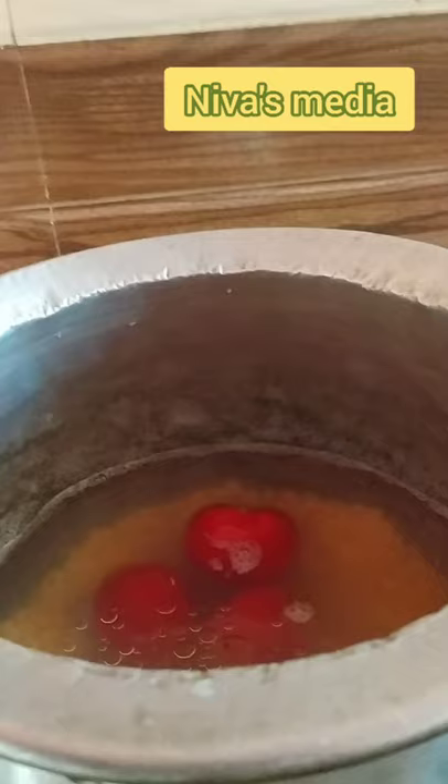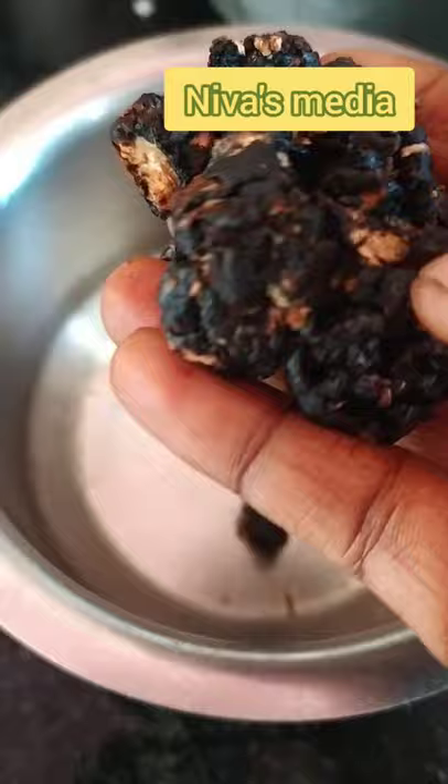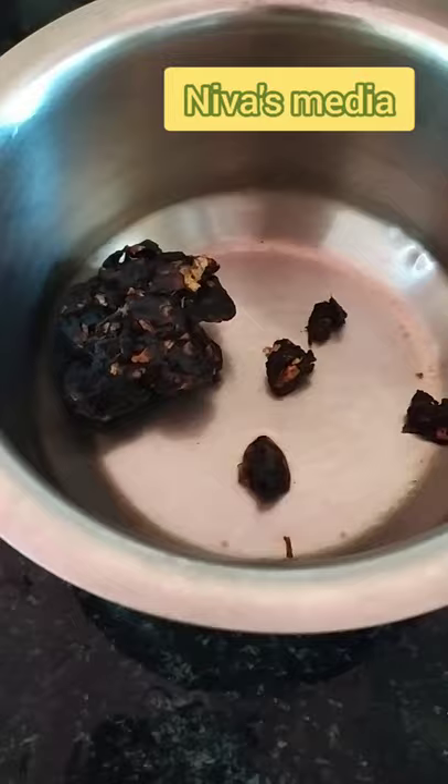I put a little oil in the water. I put some oil in the water.